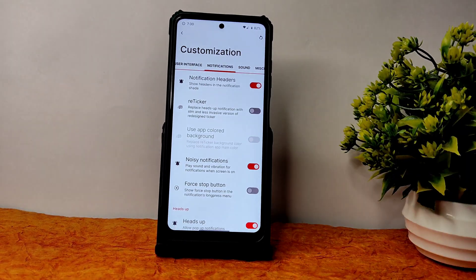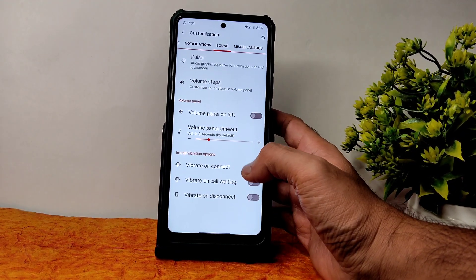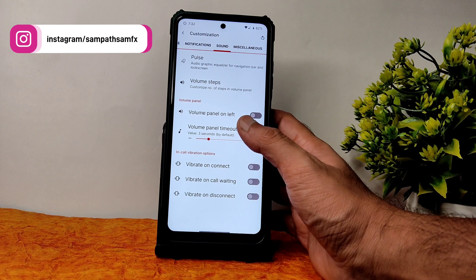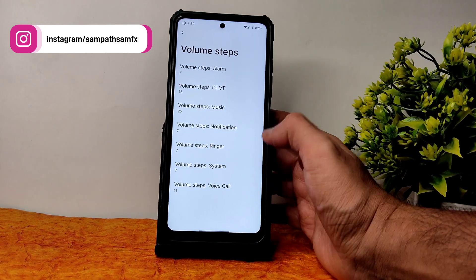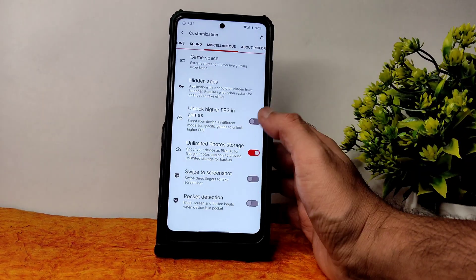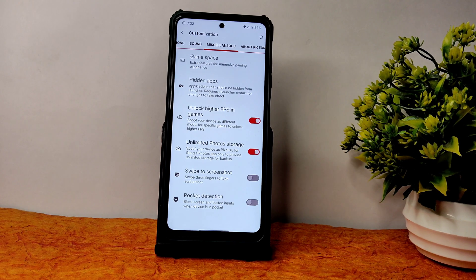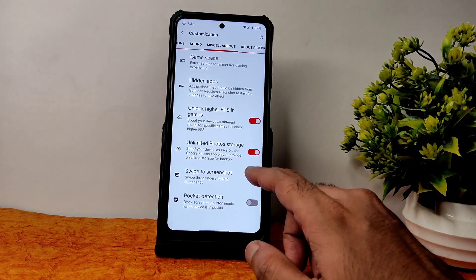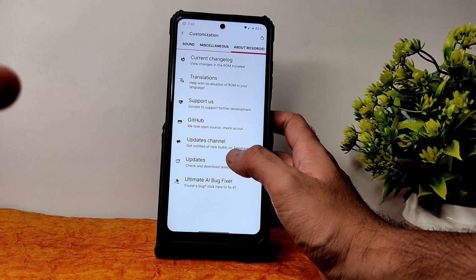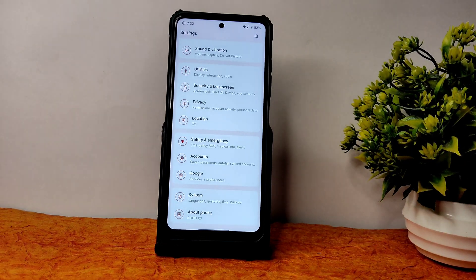Notifications also have plenty of customization. Sound settings offer vibrate on connect, call waiting, disconnect — enable or disable. Volume panel timeout and panel position left or right can be chosen. Volume steps are also shown. Pulse settings offer even more customization. Miscellaneous settings include unlocking high FPS in games and unlimited photo storage in Google Photos.